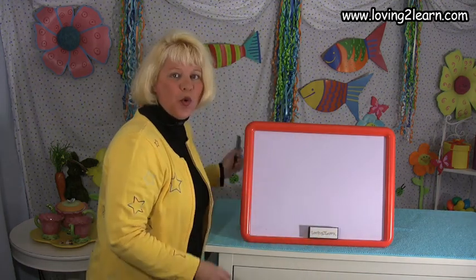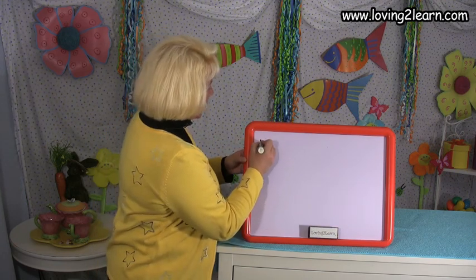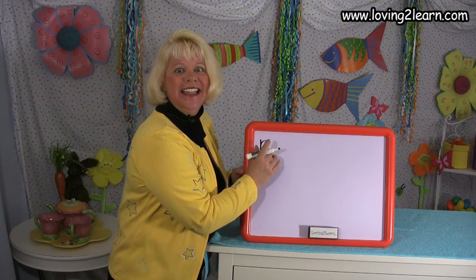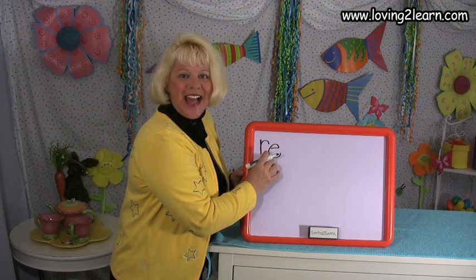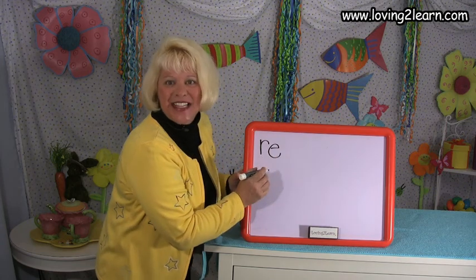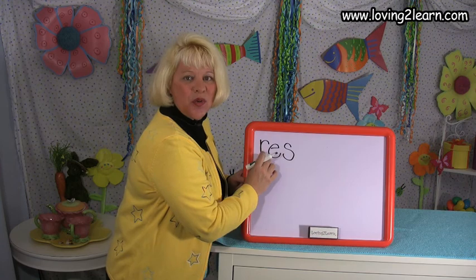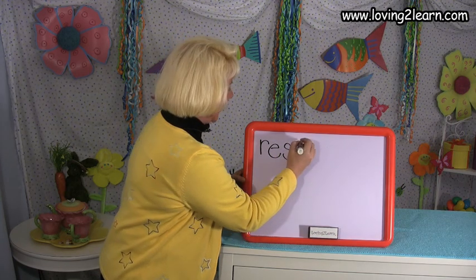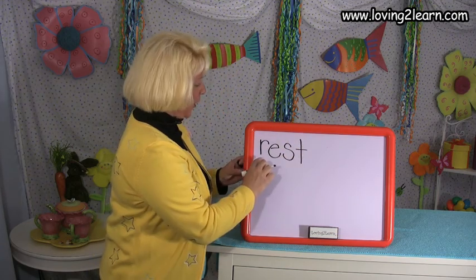Let's write the word REST. What letter is that? R — straight line down and our roof on top. E — straight line over, circle around. S — we snake around the top and around the bottom. T — straight line down and cross in the middle. You just wrote the word REST.